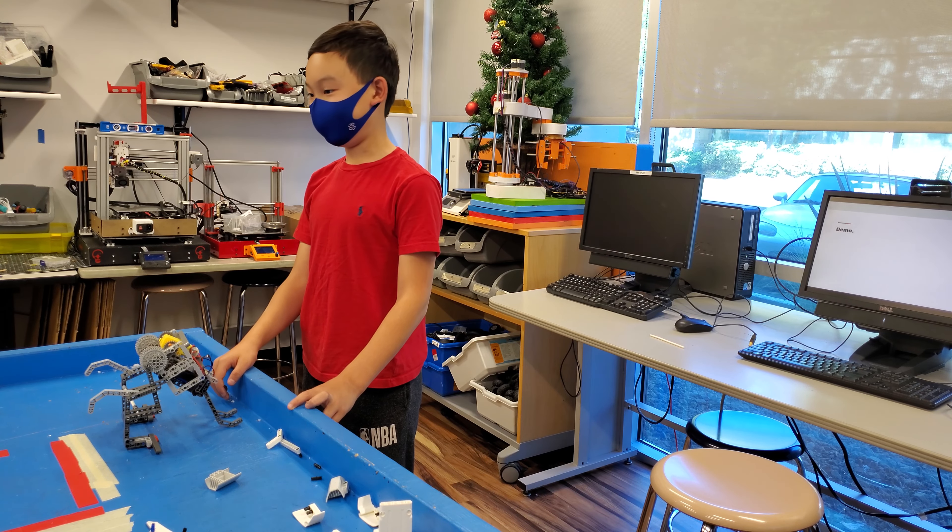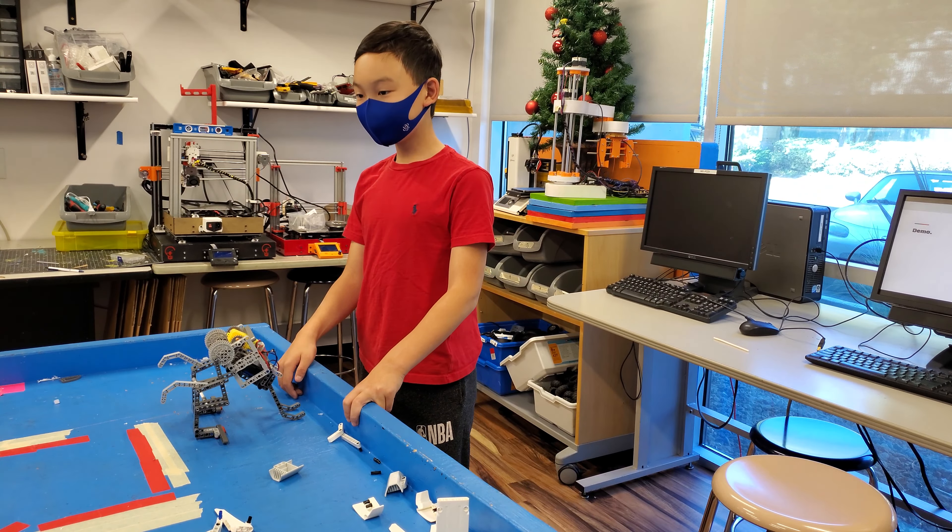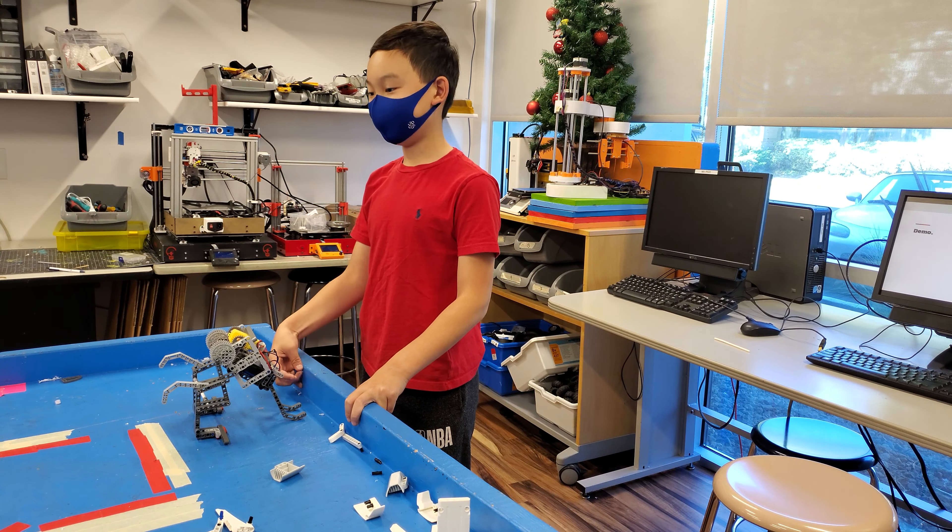Alright, any questions? No questions. Alright, let's give them a round of applause.